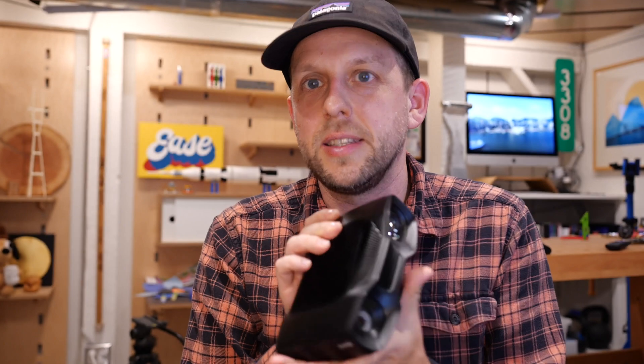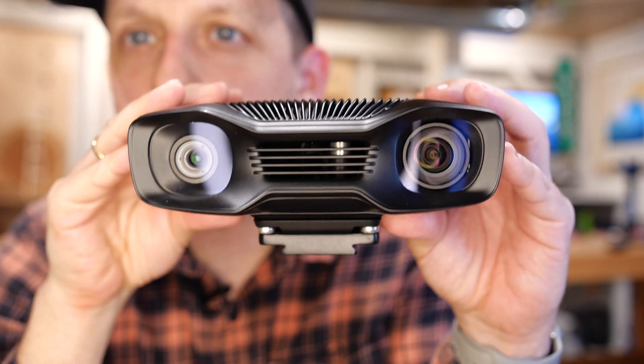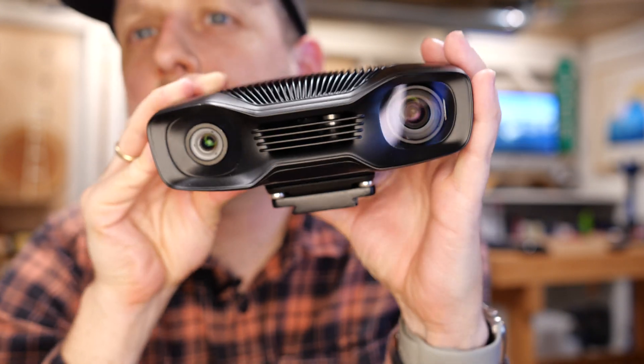Hey, what's up everybody, it's David Nichols, I am CEO of Loop, and I'm here today to talk to you about a very cool new toy that I have for just a very short time. Here it is — it is called a Zivid Two. Let's check it out, take a close look.